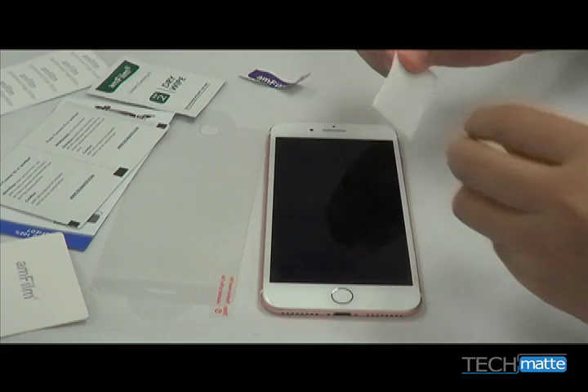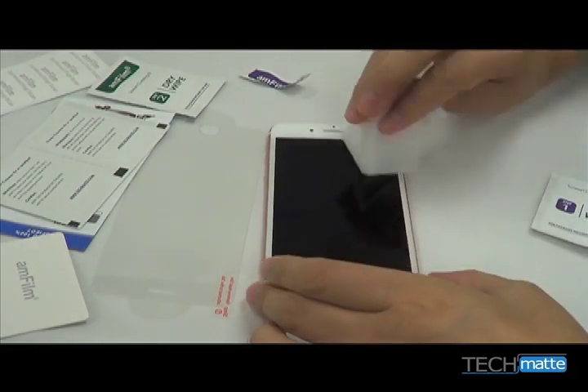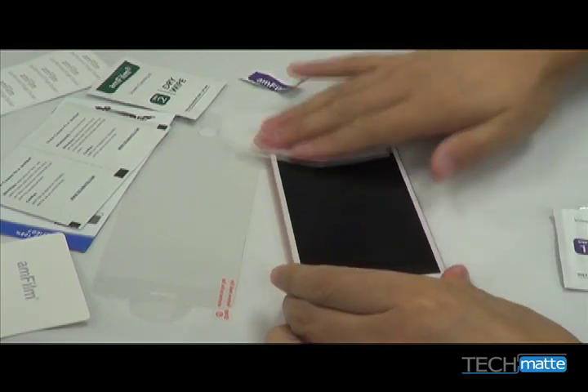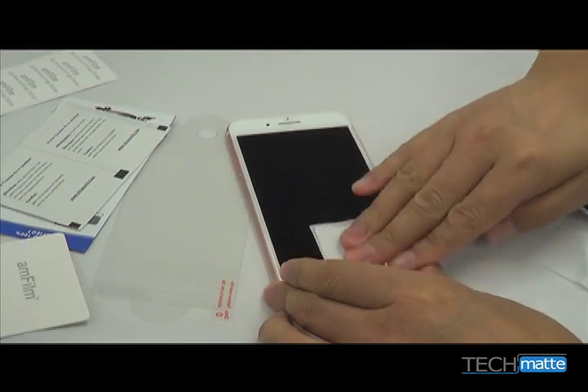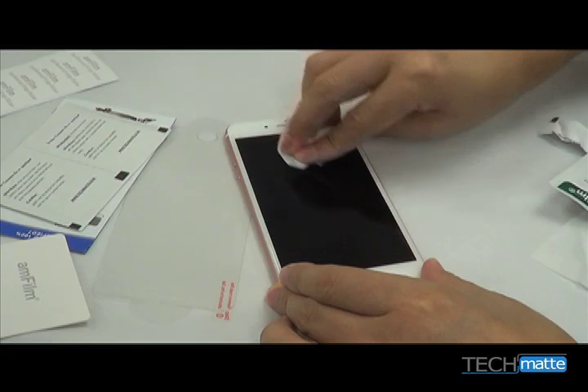Always begin by cleaning your screen very carefully. Dust is the number one cause of bubbles. Use the wet and dry wipes as we demonstrate here. We'd even recommend installing the screen protector in a steamy bathroom with a hot shower running. It sounds odd, but the steamy environment really helps with controlling the dust.